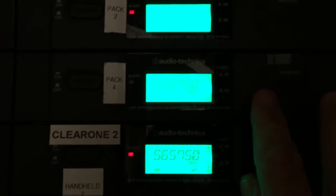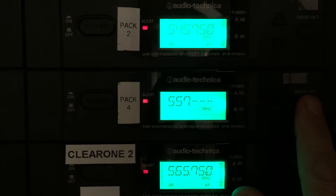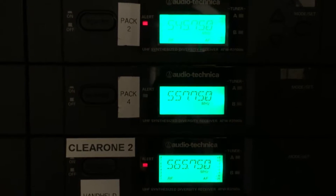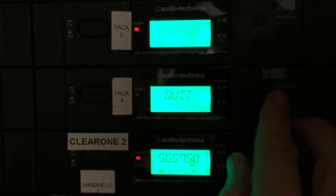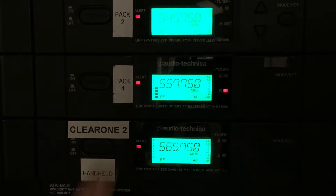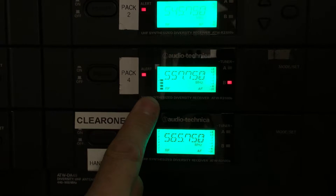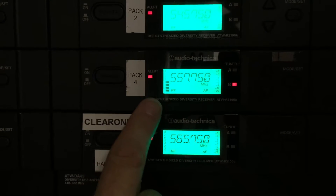So now I'm going to go ahead and switch this. I hit the mode button, I'm going to hit the set button, I'm going to go to 557, press set again, and press and hold. You're essentially looking for a frequency that doesn't have a problem. Now I need to exit out and quit. But I still have an RF signal — it's actually stronger now, not blinking in and out, but I have an RF signal right now with no microphone turned on.